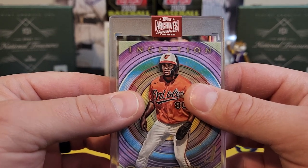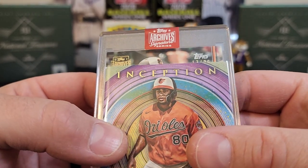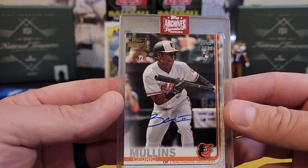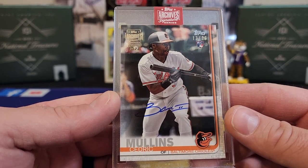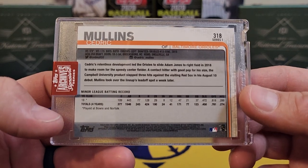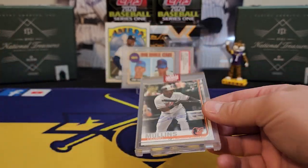Baltimore Orioles — it's numbered out of 26, number 13 of 26, and it is a Cedric Mullins. Decent player — back in 2019 this was a terrible card, but now he's actually shown people up and played fairly well these past few years. Cedric Mullins turned it around.